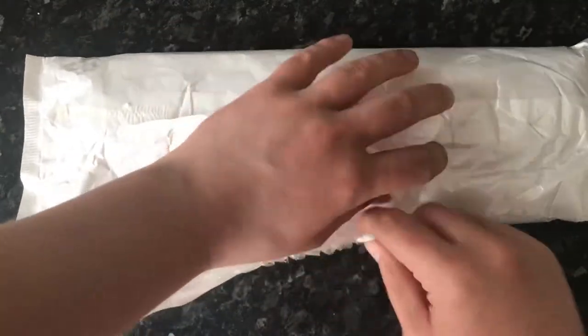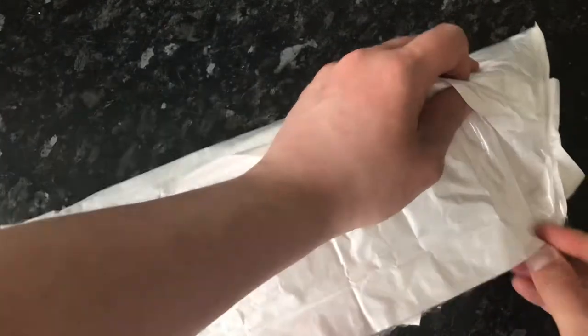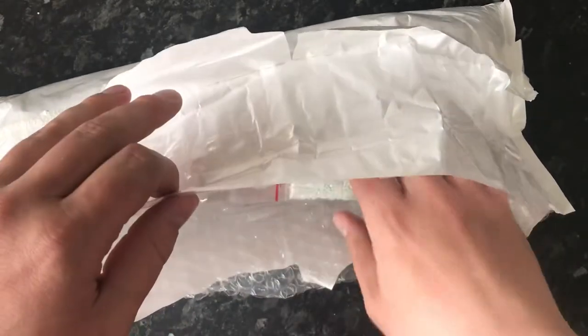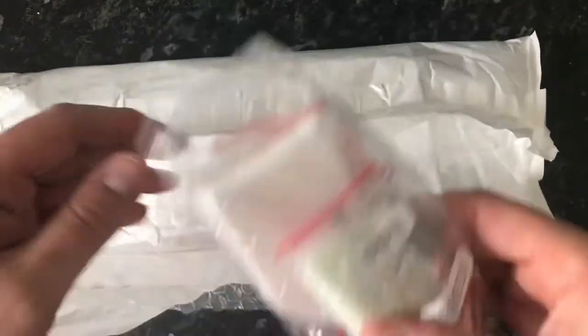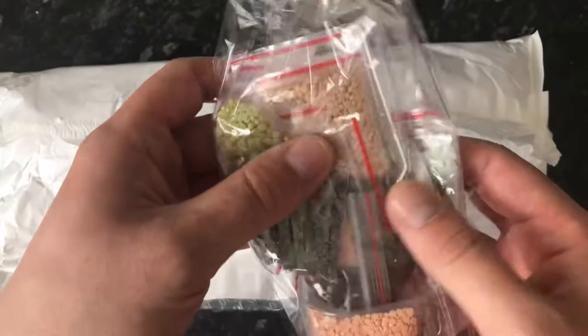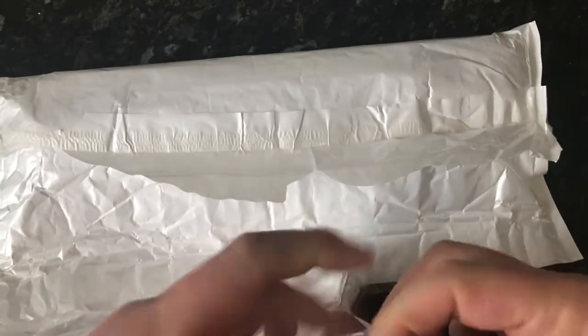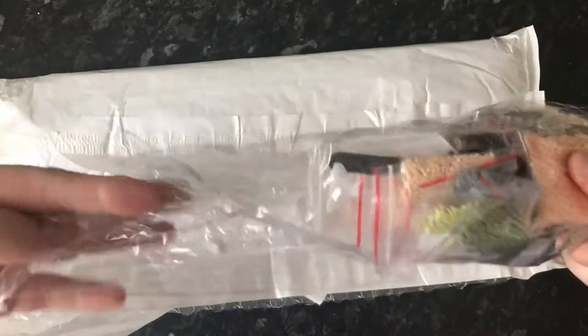I'm very nervous because I don't know what it's going to look like. You know when sometimes you print it and it doesn't look very good? Oh right, wow — yes! Look at that, we've got a white tray. Oh, look at that, you beauty — that's fantastic!